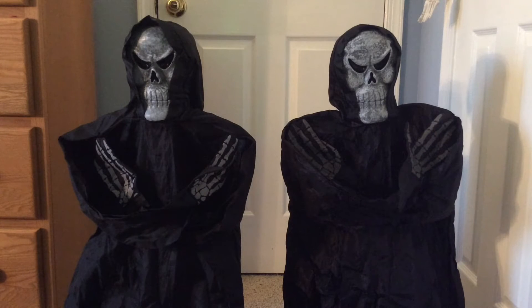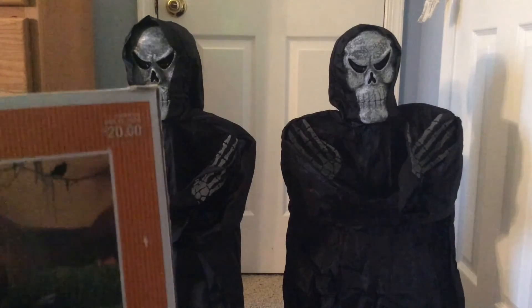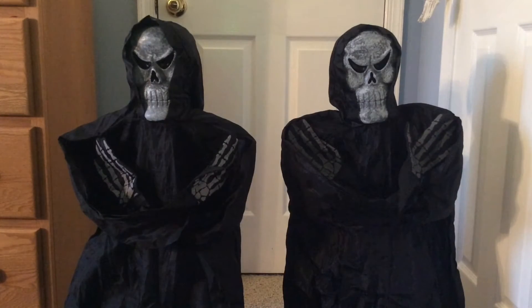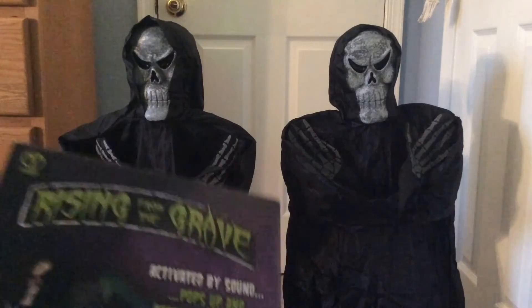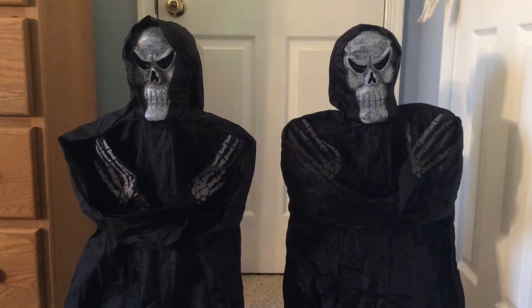Hello everyone, this is TrueKaz5 here, and today I'm going to be making a review slash comparison video of Techie Toys Rising from the Grave Reapers. This one over here on the left is the Target 2011 model, which has a shiny face, and this is an actual 2015 Techie Toys one that I ordered off Amazon in 2015. So let's jump right in.